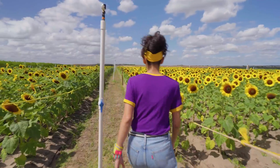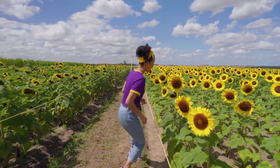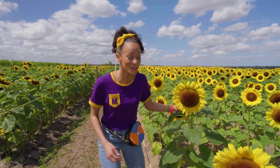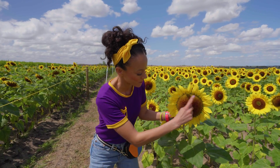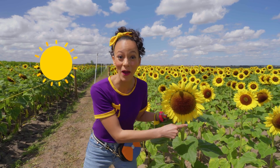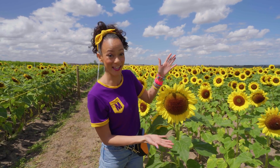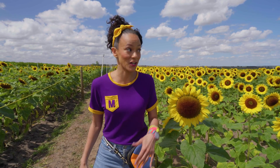I found the sunflowers! There's a really big one down here. It's so pretty. The inside looks like the sun and the petals all around look like sun rays. Isn't that cool? Like a big, beautiful sunshine. Did you know that sunflowers are attracted to the sun? So if the sun is shining over here, a sunflower will look like this. And if the sun is shining over there, the sunflower will look like this.